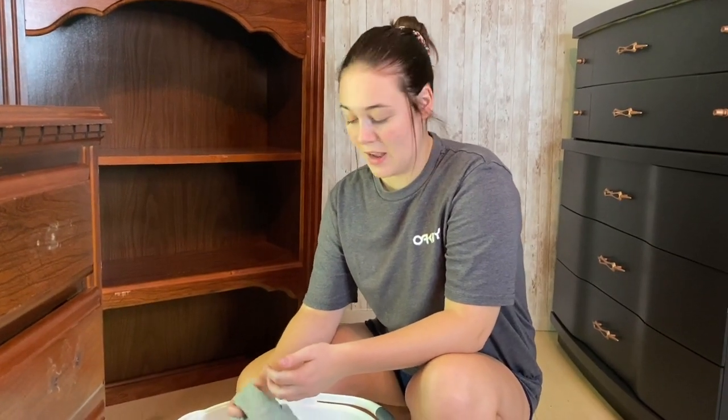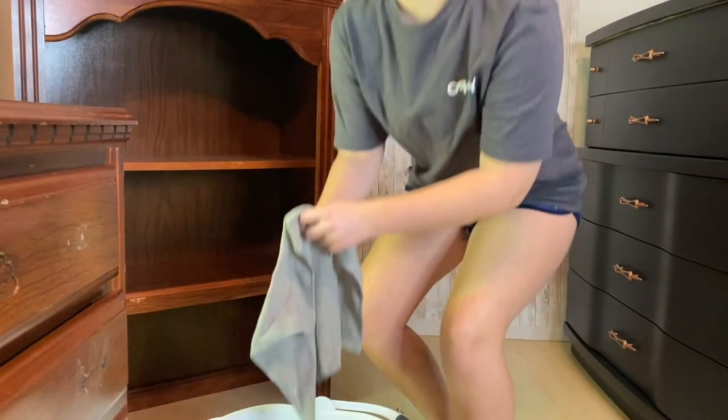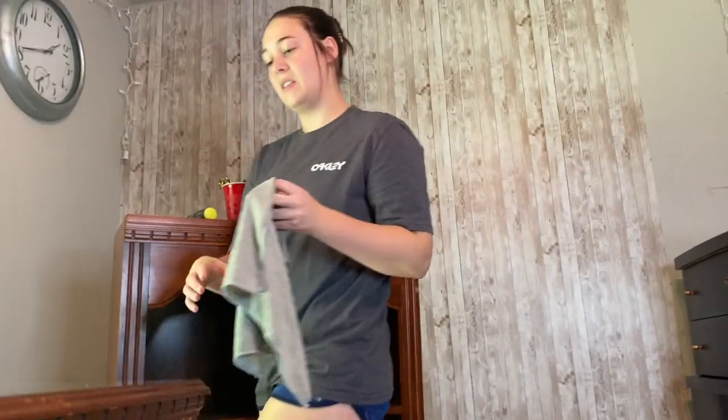My go-to cleaner is Dawn dish soap. It's really good at cutting grease and grime and getting everything off — that's why people use it for dishes. I've got my microfiber towel here. I like to use this because it really grabs onto anything that's on the furniture. So we're going to get started and start cleaning the piece off.